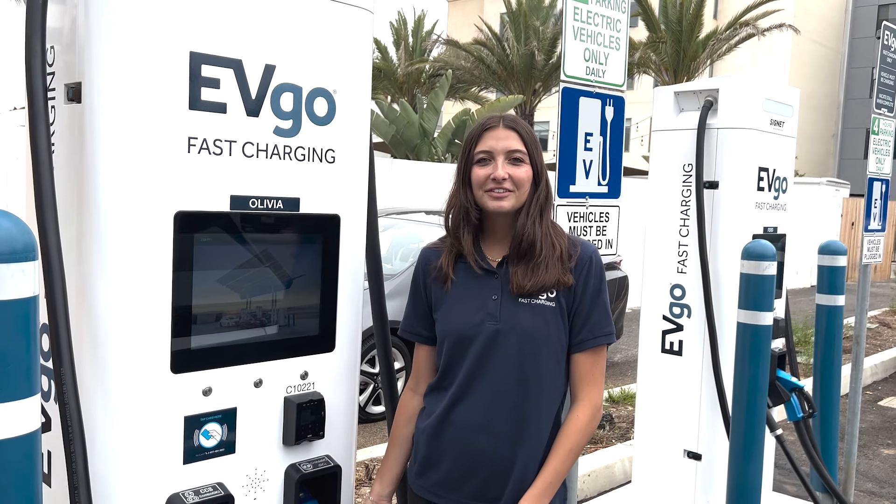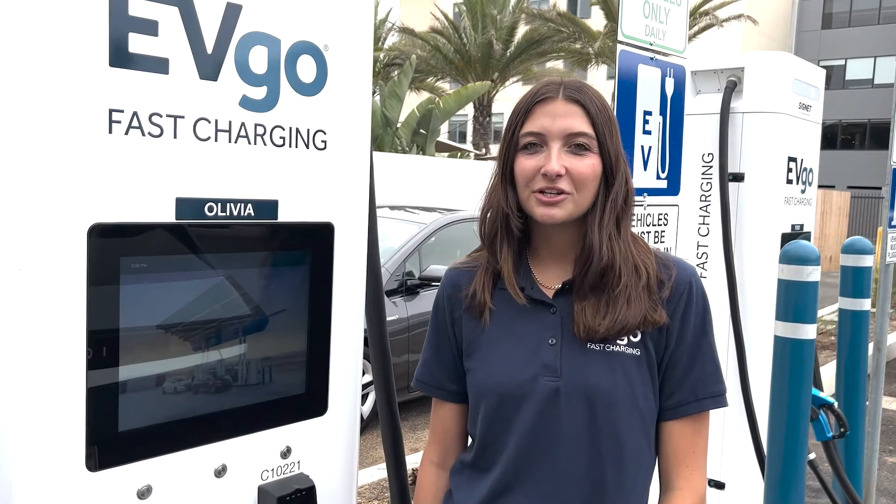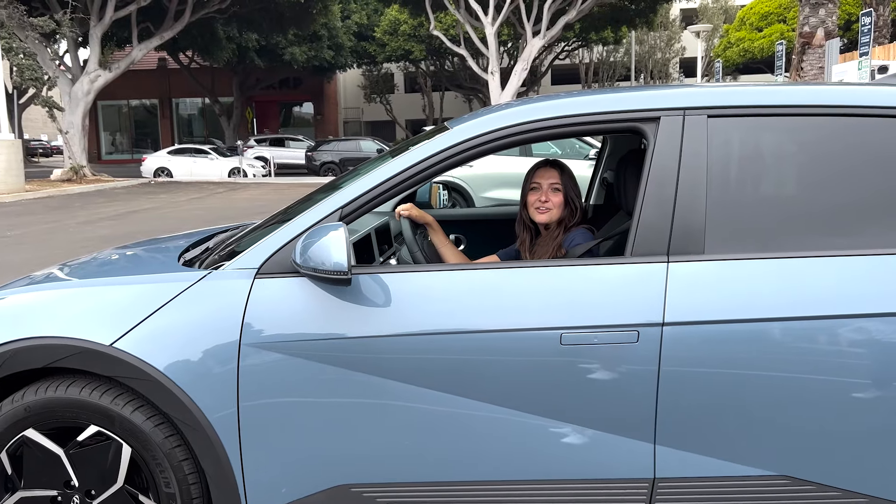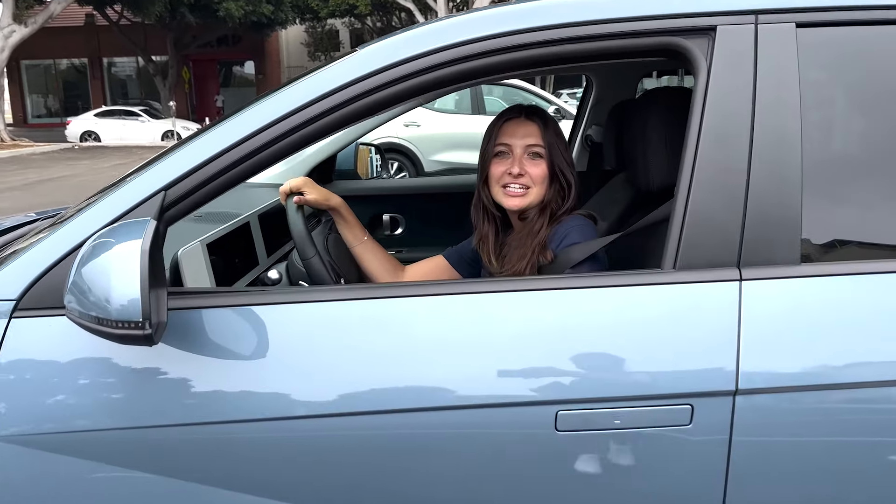If you ever find yourself needing assistance or have any charging questions, you can always contact our EVgo charging crew. They are available 24/7 and you can find their phone number on the far right of the screen. Thanks for tagging along with me as I fast charge my IONIQ 5 at EVgo. If you're interested in learning more about EVgo and fast charging, visit EVgo.com and follow us on our socials at EVgo Network. Tell us in the comments what EV you want to see next. See you next time.